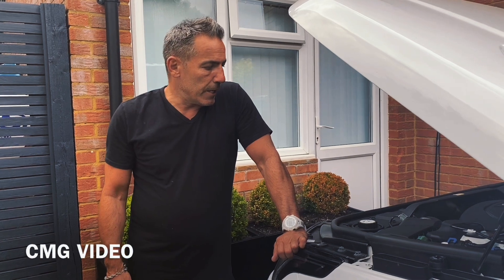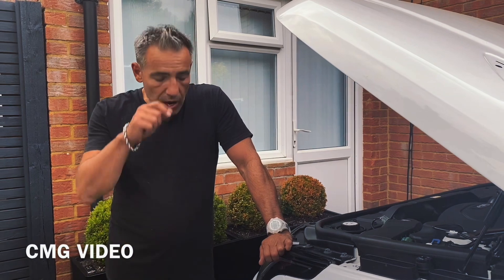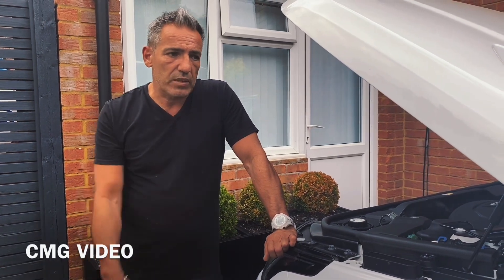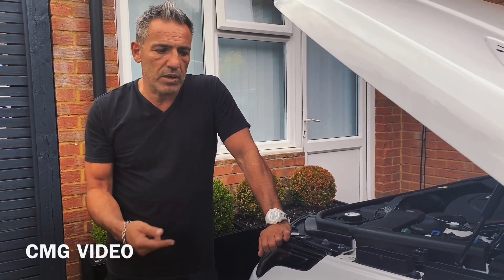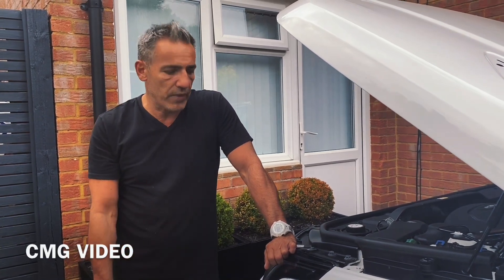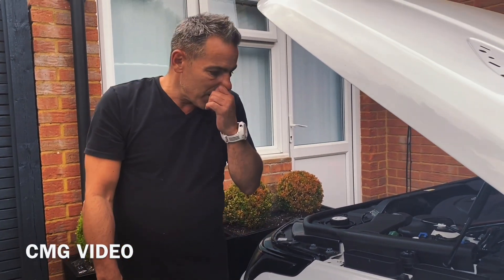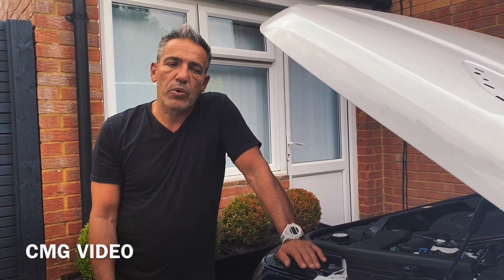Welcome to CMG Video. As some of you guys know, I've done a few videos in the past on my Audi Q7, a Mini, and a couple of BMWs. I've since gotten rid of the Q7, so I just picked up this Range Rover Sport. I'm going to do a couple of short videos on how to take some of the plastics off — the grill, the side vents, the hood vents, the bonnet vents, and the front toe plate.